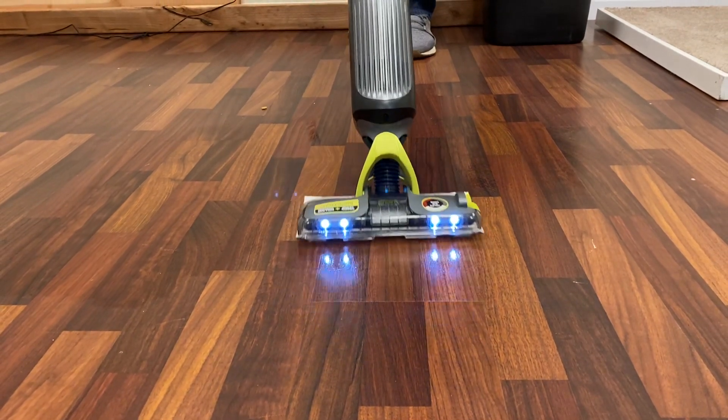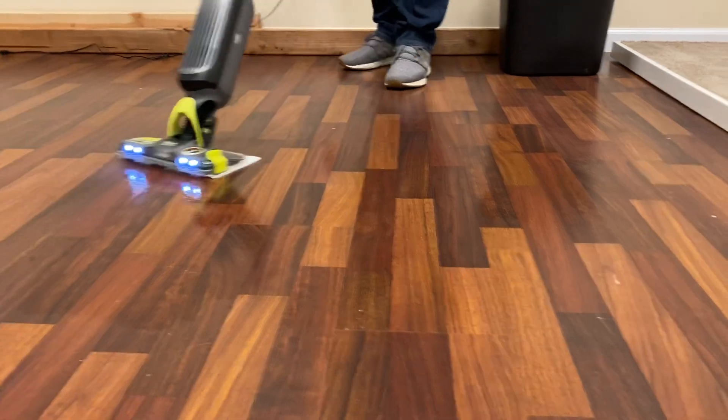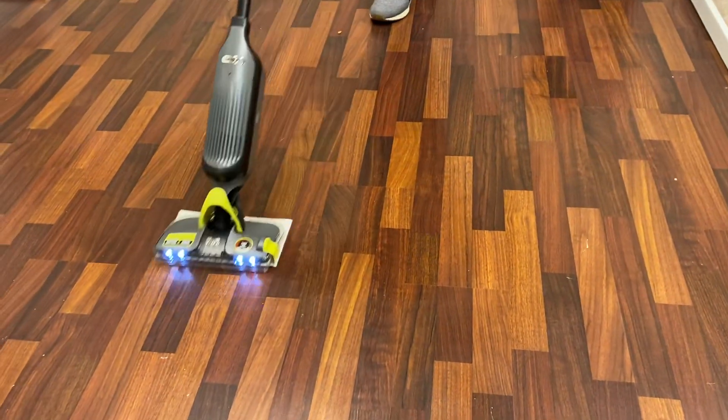It's going to clean and mop my floor at the same time. So when I'm done, I'll give it a quick spray, and now I can get a level of clean that I've never been able to get before.